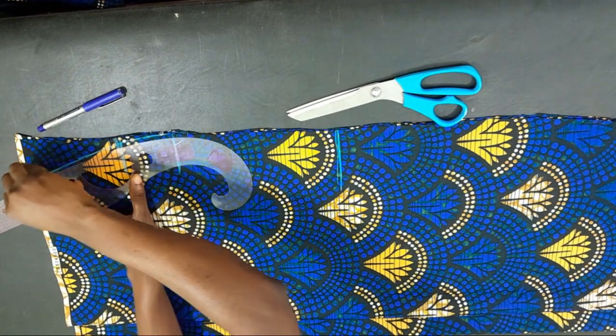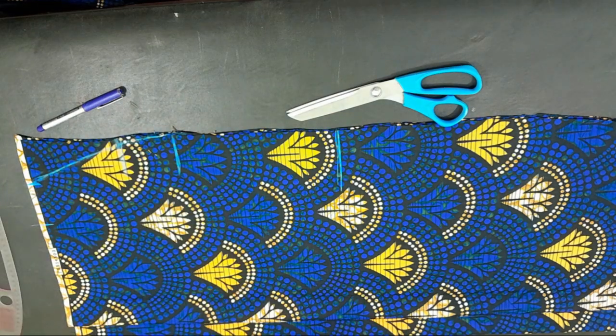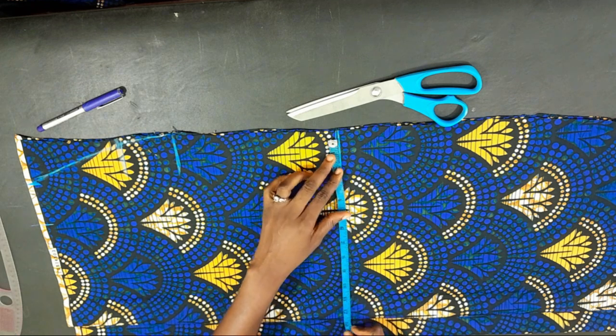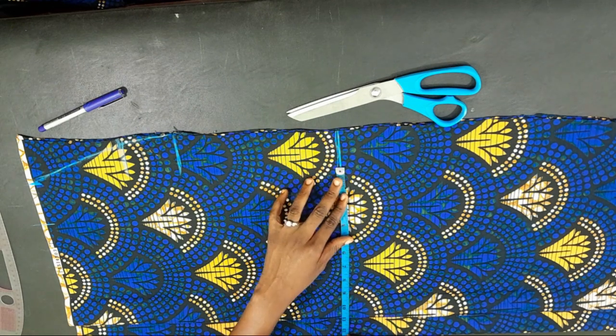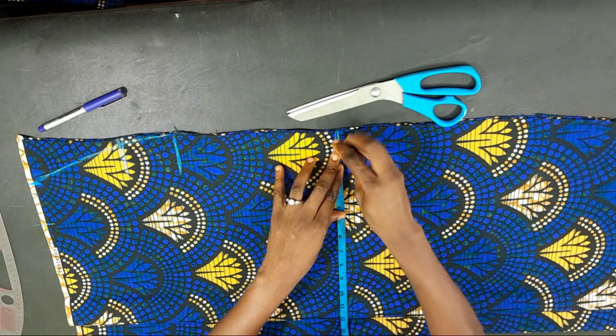For the length at the hip, just like we usually do, I'm going to remove one and a half inches from what I have on my hip and then mark it out. Then I'll use the curve ruler to connect the points together.